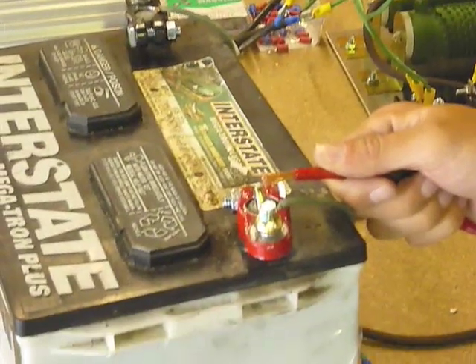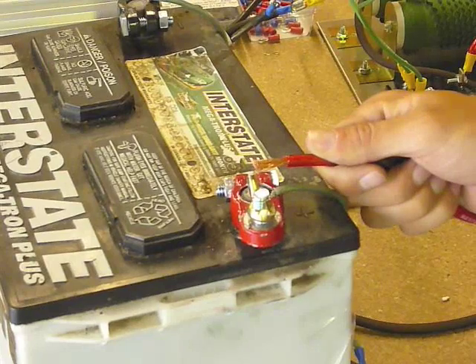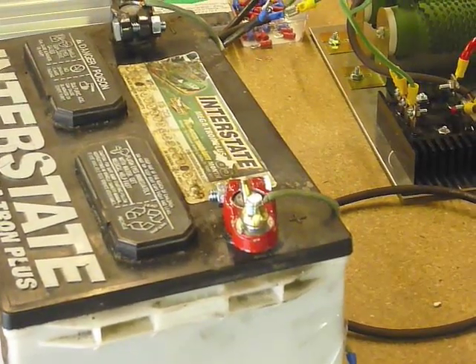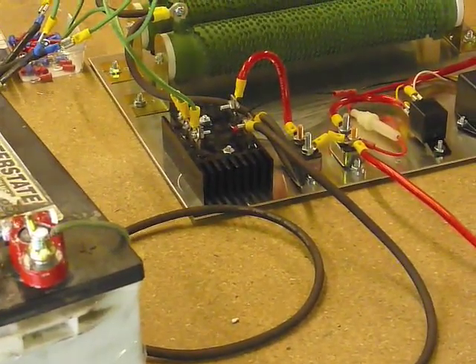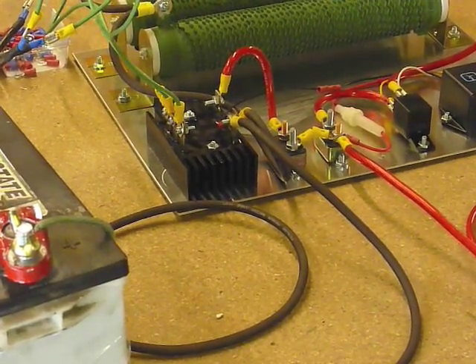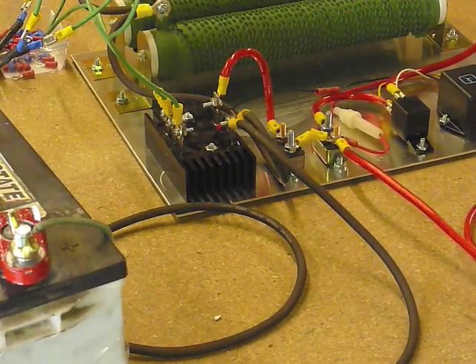You'll notice we're not actually making the connections — this video is just for demonstration purposes — so just be sure to use the proper materials and make these connections as appropriate. At this point, you've basically made all the connections necessary to connect your charge controller to your battery bank. Now you can proceed to the installation instructions to set your trip points.